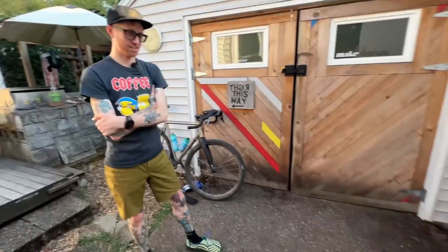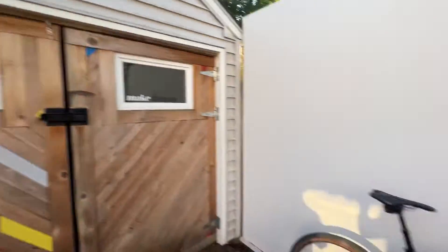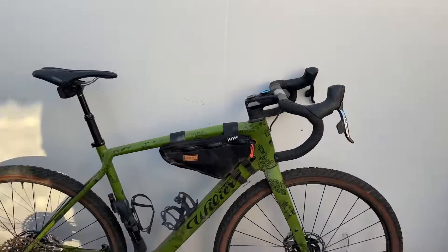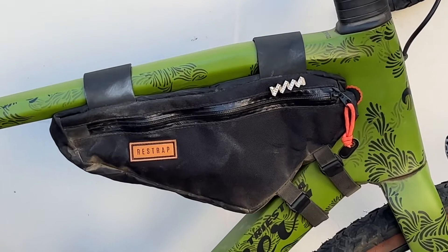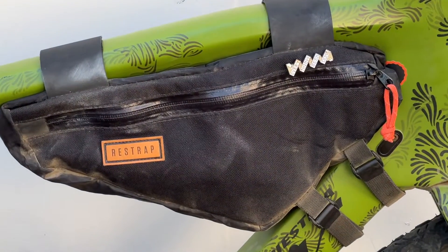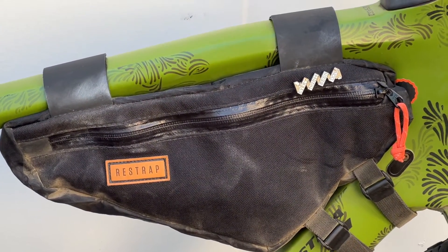What's up with that bag — is that a local something? That is a Re-strap. I'd call that a half frame bag. Big fan of it because it doesn't mess with your water bottles, but you can still get plenty of stuff in there.